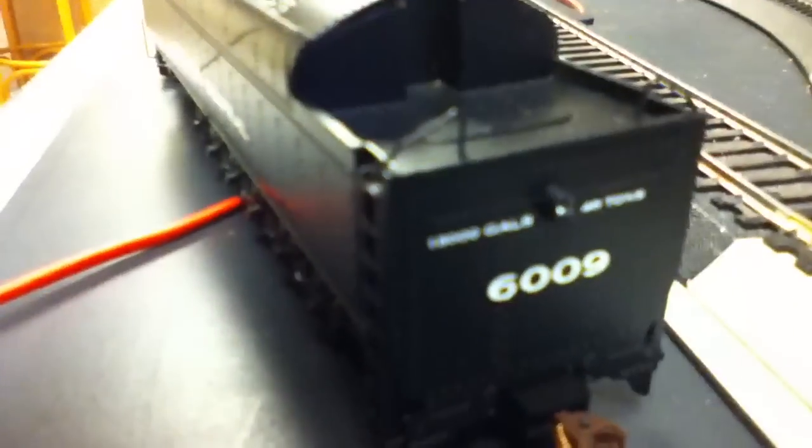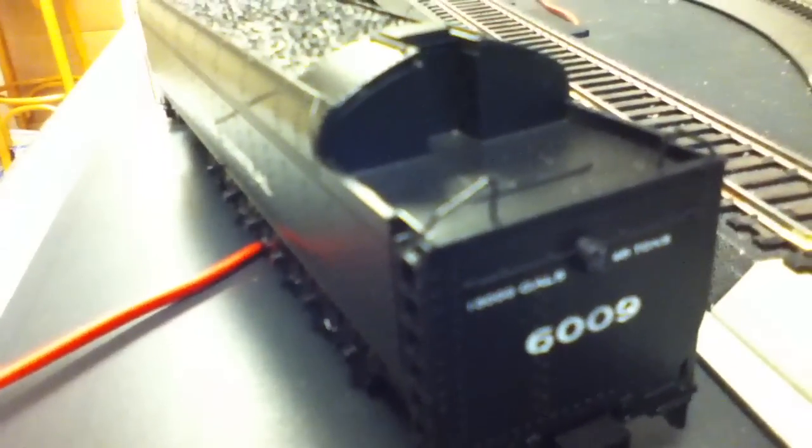This is where you put the water in on the train. And on the back, this is actually how heavy this engine is. We've got the number 6,009, which is the engine locomotive number. It says 8,000 gallons, and on the other side of the lamp it says 46 tons. One heavy engine, huh? This has realistic bolts.